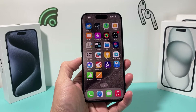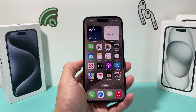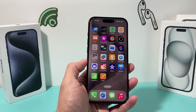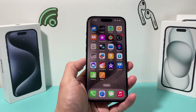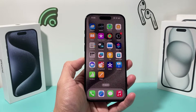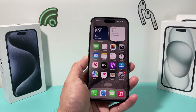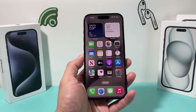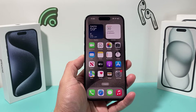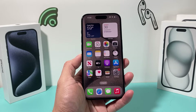Hey guys, TechCrunch here with a video for you. In today's video, I'm going to show you how to fix your iPhone if you're experiencing major battery drain, especially on the iPhone 15, 15 Pro, 15 Pro Max, and the new 15 lineup Apple has released. There's been an issue going around, and there are some things you can do to at least prevent the heavy draining, although it is a major issue everyone's been reporting and Apple is working on it. So let's get started.